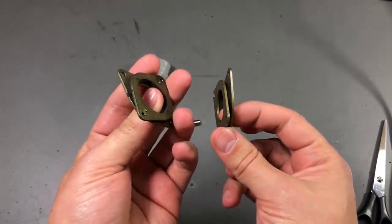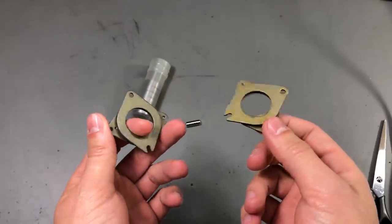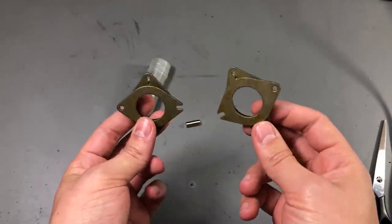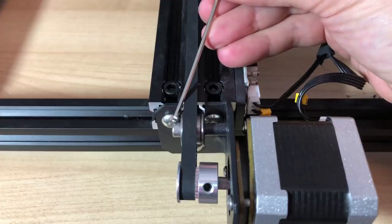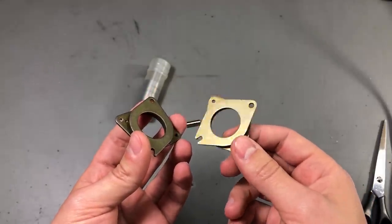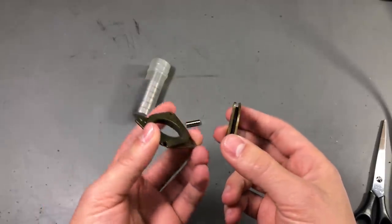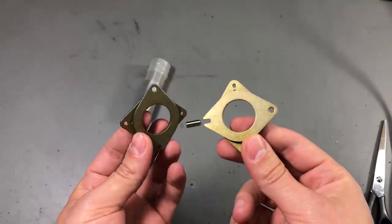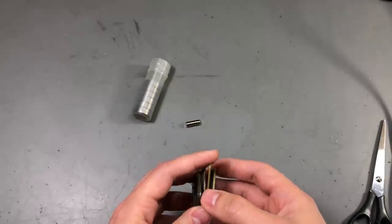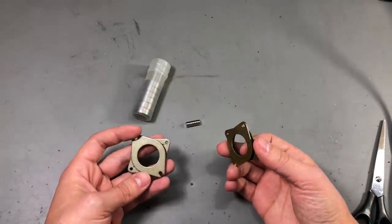Next up I got more NEMA 17 dampers. In a previous video I showed how I installed a set on the X and Y axis motors on my Creality CR10 3D printer. The problem is that after installing one on the Y axis motor I can't get good alignment, as the motor now has some give from the flexible part of the damper and the belt puts tension on it, twisting it at an angle. The solution is to 3D print a bracing structure and add a second damper on the back of the Y axis motor, bracing it from both sides to the frame to balance the forces and keep it aligned.